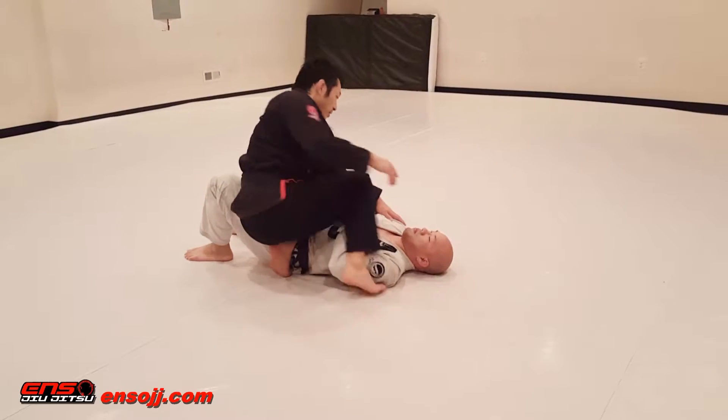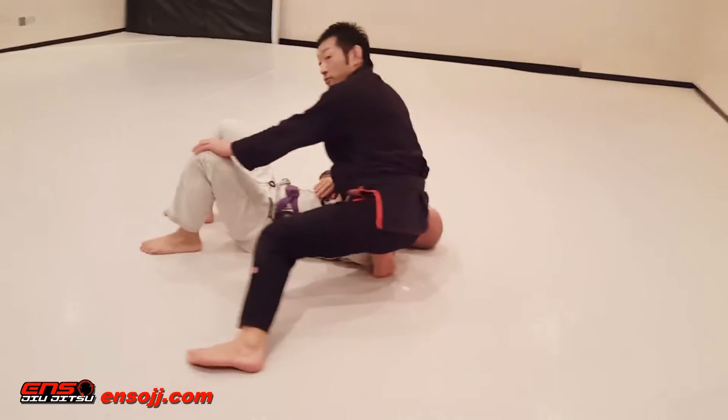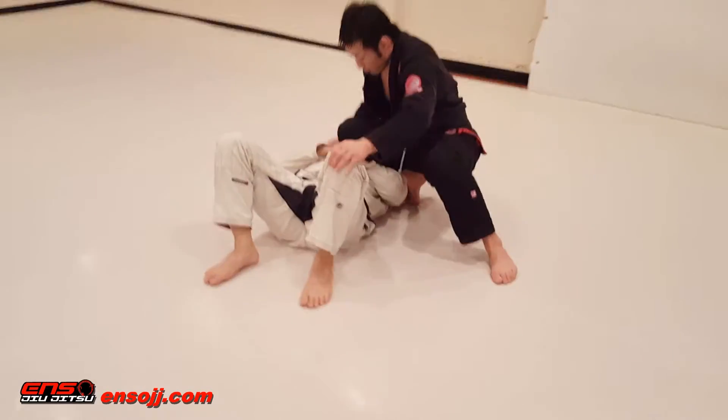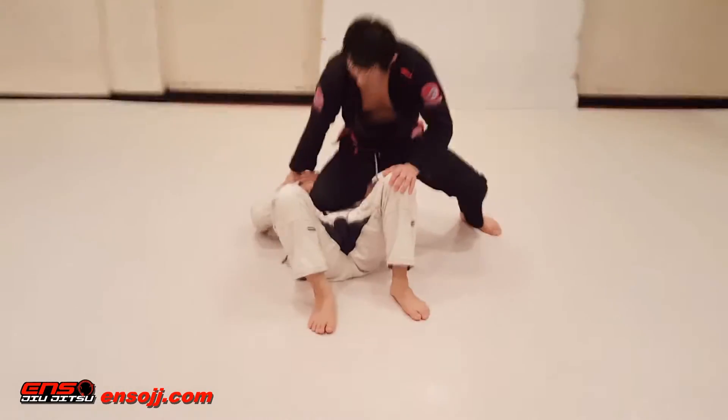Then I'm going to bring this knee in, take my leg out, go to reverse, and from here I'm going to move this knee right over here, right in the middle, right about the outline.